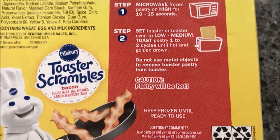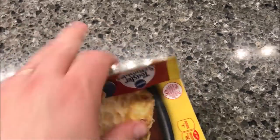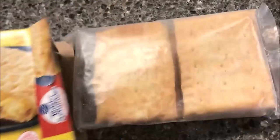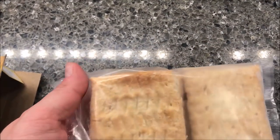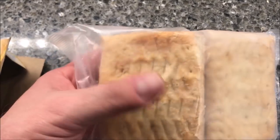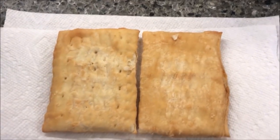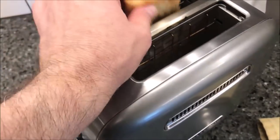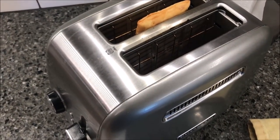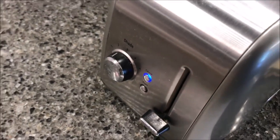Metal objects — pastry will be hot — keep frozen until ready to use. I'm assuming they're going to be in just a bag in here. Just a bag. So I'm going to make two, microwaving them one at a time and then putting them in the toaster together. I'm not sure that 15 seconds each was enough because they still seem frozen to me, so I'm going to stick these in my toaster upright so I can grab them out. It's on two — push it down and I'll be back when they pop up.